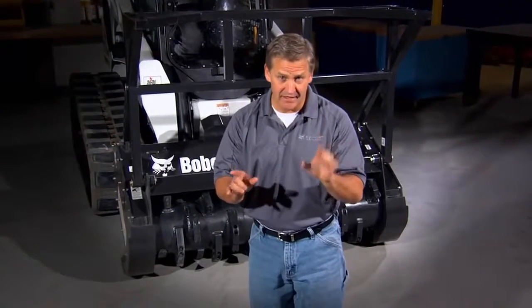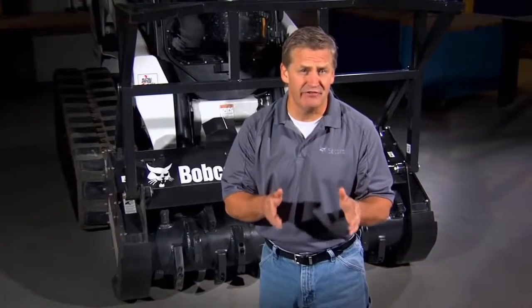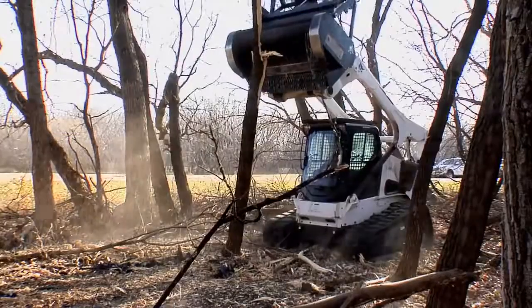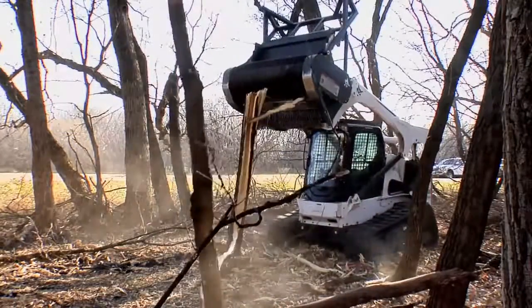The Bobcat Forestry Cutter not only offers best-in-class performance with lower operating costs, it also offers many unique safety features that others can't match. When you pair a Bobcat Forestry Cutter with a Bobcat loader, you get a completely integrated system.